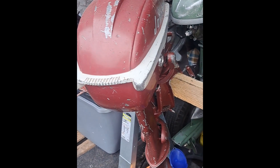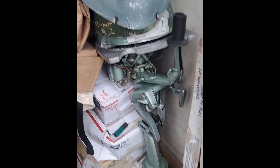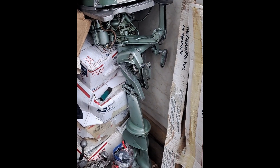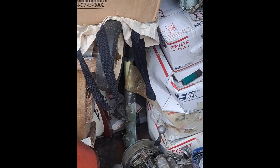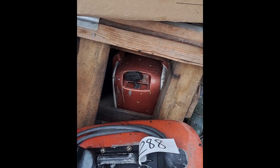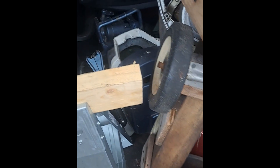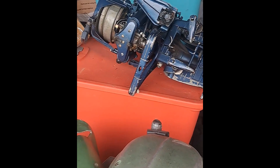Those two are good, that one runs decent — needs a little work. TN 26 there, and you can see how that 37 is hiding back there. 58, 5.5 top. 54, 5 horse — 10 horse. 58 out of the room.